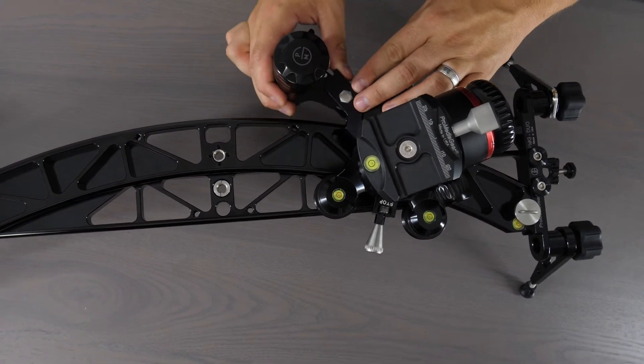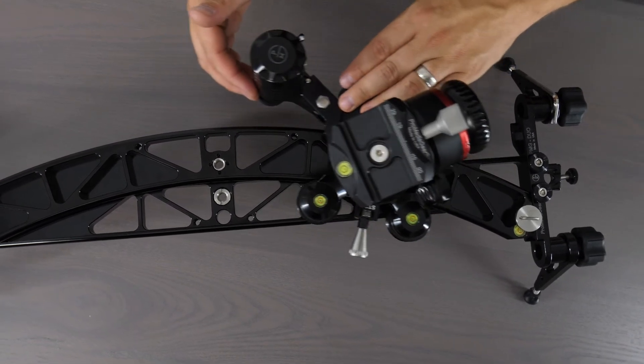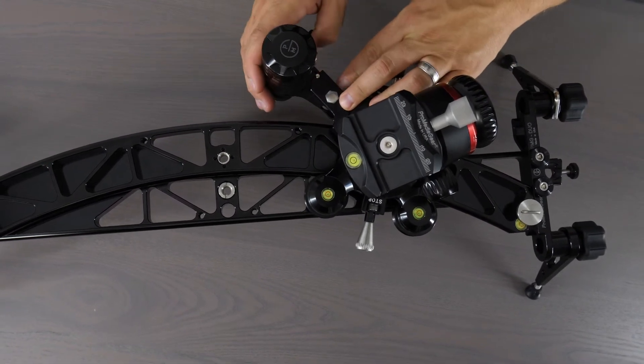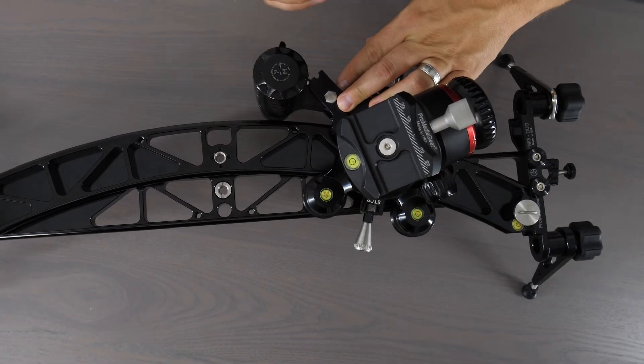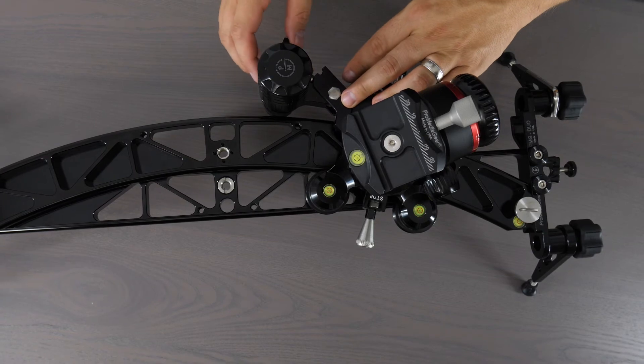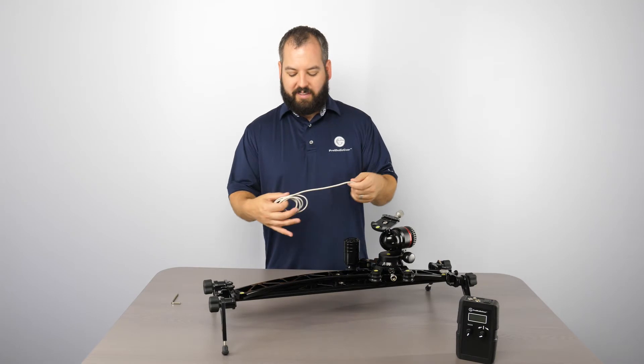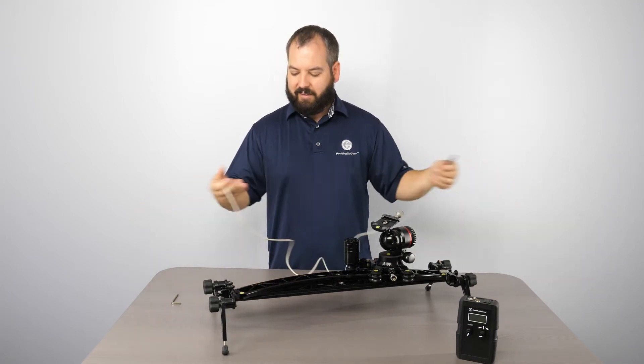To disengage it, you just pull it back — it's going to lock into that pin there and allow you to do manual moves. To set that motor back down, pull toward you lightly, pull out, and it's going to allow that to engage. To get that motor attached to the controller, we supply you with a mini XLR cable.